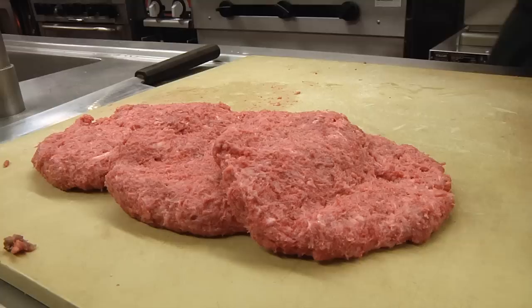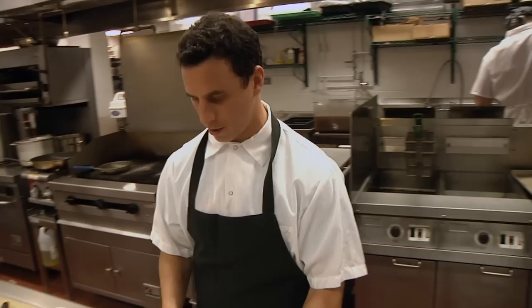There are some rules you need to know when you freeze a burger. One is you don't want them touching each other because they will freeze together like a block. Another thing is you want to wrap them as tight as possible to keep the air out. There are small amounts of moisture in the air, and during the freezing process it's going to crystallize, form on top of your burger, and create freezer burn — and we don't want that.